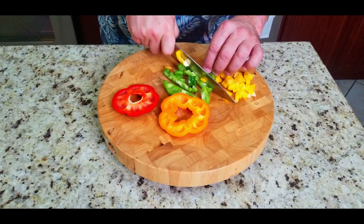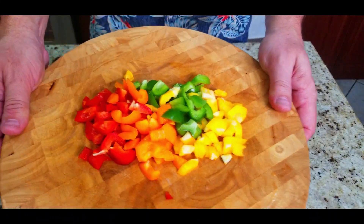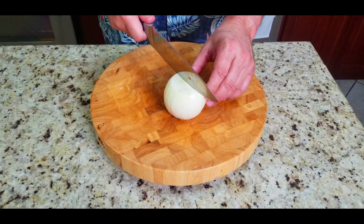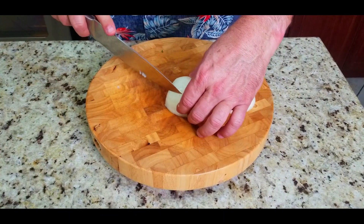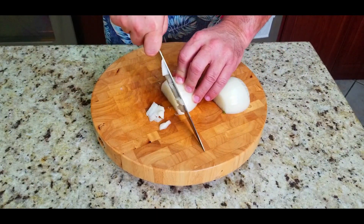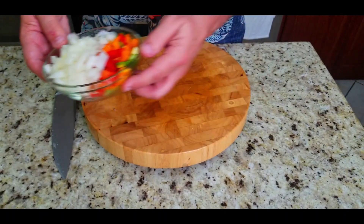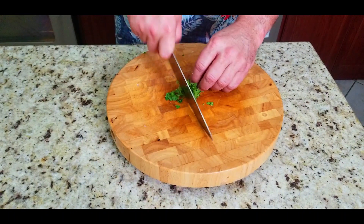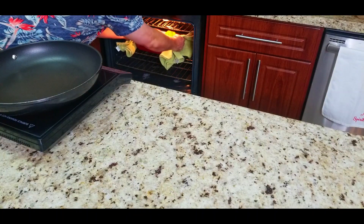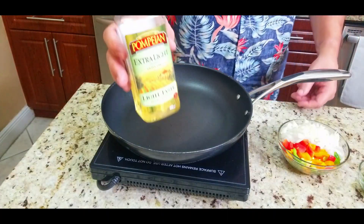Now we dice up the pepper tops — a nice medium dice. We're going to use these to stuff our peppers, so not only will the peppers have a beautiful color, but so will the stuffing. Next, take a large onion — we're going to use half, or just one small onion — and dice that up as well. We also have some parsley, about a handful, which we'll chop nice and fine for the stuffing.